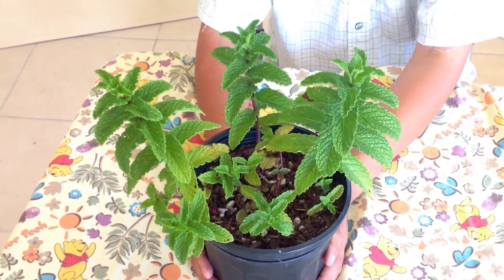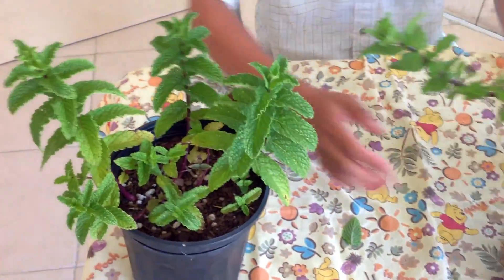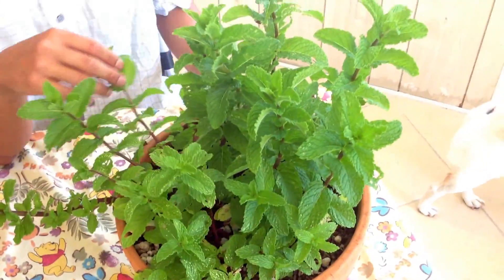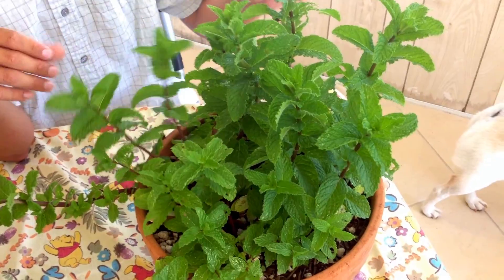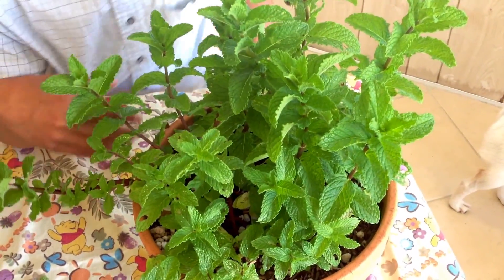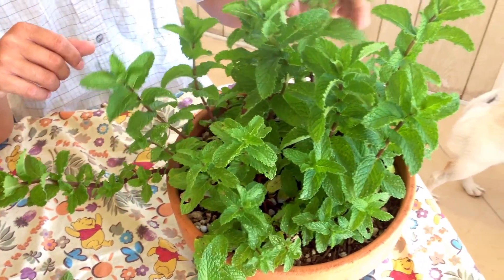So then you go ahead and transplant them into a bigger container. I'm going to leave it right here for you to see. And this is what it looks like in about five weeks, or five weeks to a month and a half — between five to six weeks. See, that is a lot of mint! This is going to be plenty for everyone to try it out.